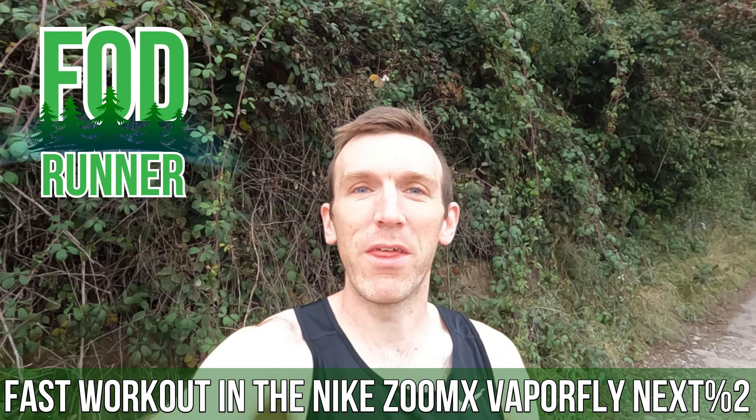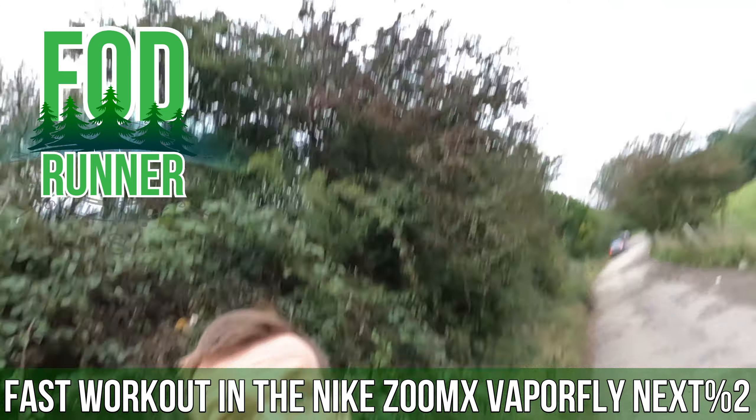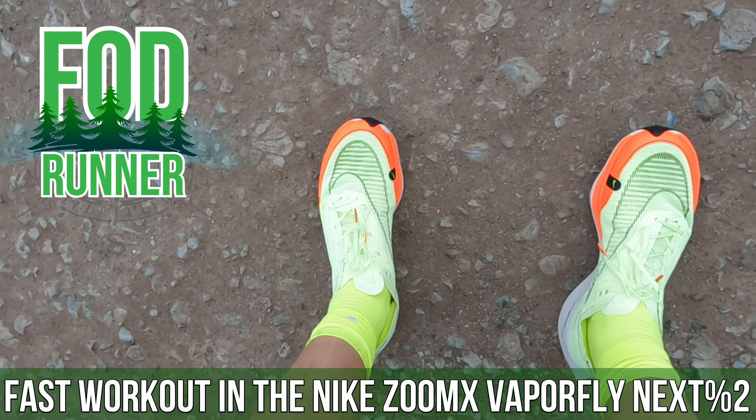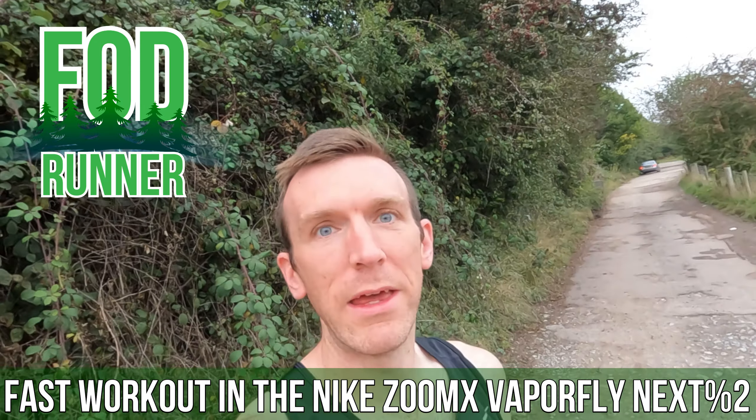What is up guys, Andy FOD Runner here, back with another workout video. Today we're diving into a speedy tempo workout using the Nike ZoomX Vaporfly Next% 2s in the brand new Volt colorway.